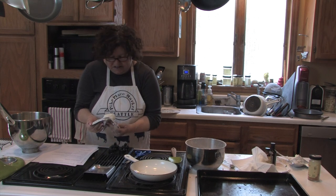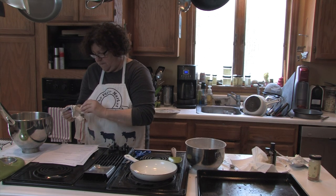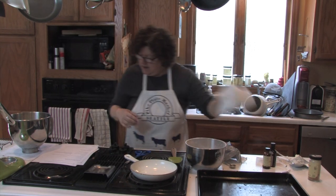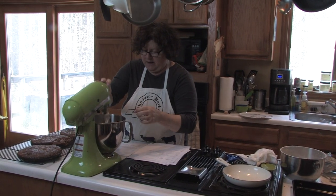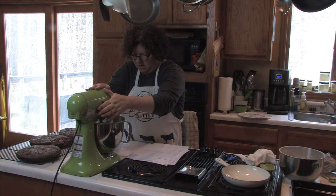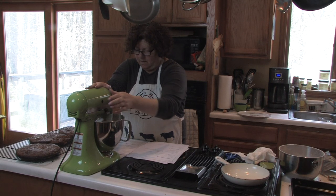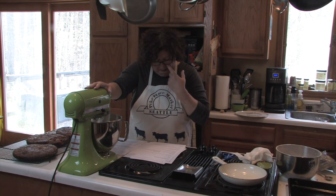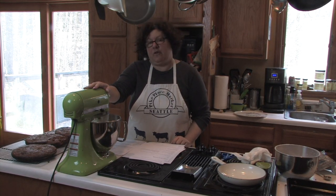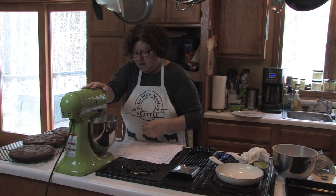The recipe calls for another 3-ounce package, but I don't have one so I'll just use about half of another 8-ounce package — I'll break off about half the brick by hand. We're going to beat that at medium speed until creamy. This is a basic cream cheese frosting recipe — you can use it on anything: muffins, danish, whatever you want.